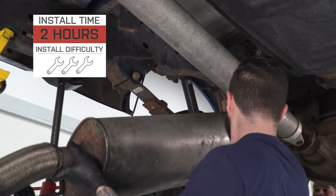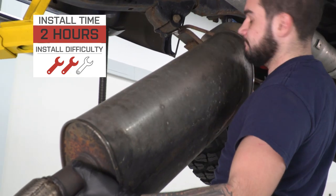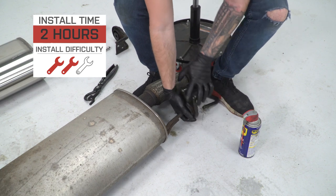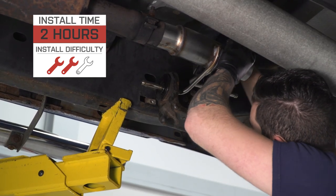About $650 is the price tag for this and the install is gonna get two out of three wrenches on our difficulty meter. There's no cutting, there's no welding, none of that nonsense involved. It is a particularly easy bolt-on install but it's a little bit more involved than say a simple cold air intake.